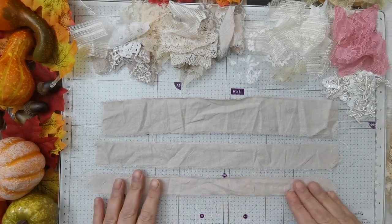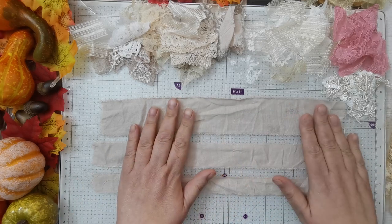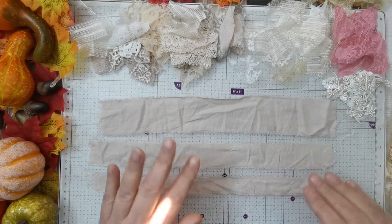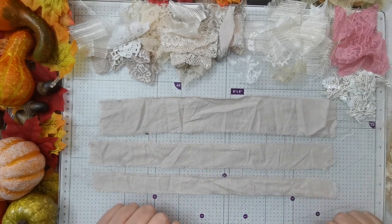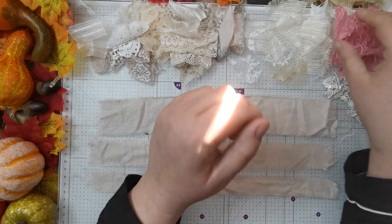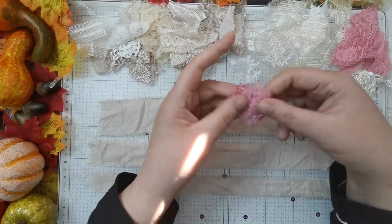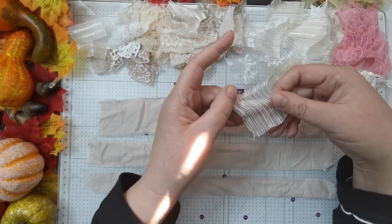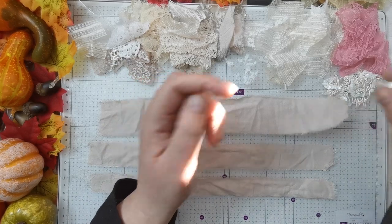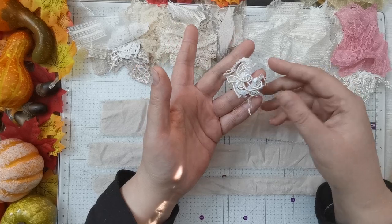That's probably about a centimetre and a half, that's probably two centimetres, and that's probably about three or four — because then you can use them on different things, as I don't know what I'm going to use them on yet. So I've gone through my laces and things, and anything that kind of size I have just cut up into random squares and rectangles.